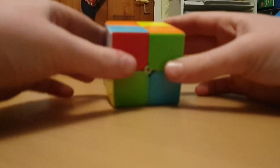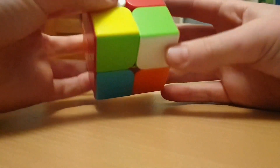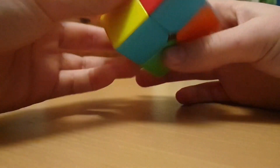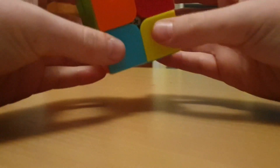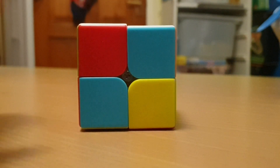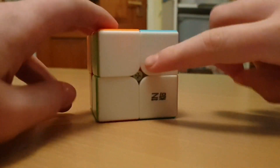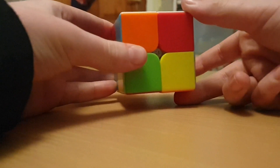The first step you want to do to solve your 2x2 is you want to solve the right side. If you know how to solve the right side, then you can just solve it right now. But if you don't know how to solve the right side, it's kind of easy — it depends on how you keep scrambling. Now that I've got the right side solved, you can always pause the video if your right side is not solved.